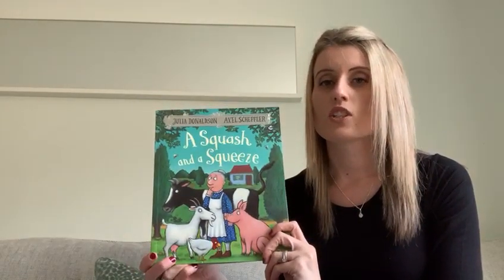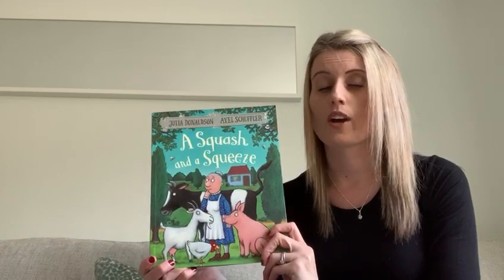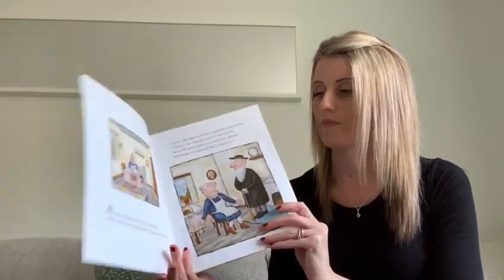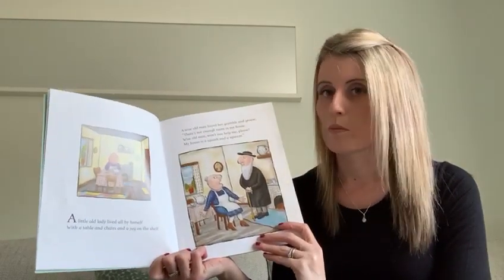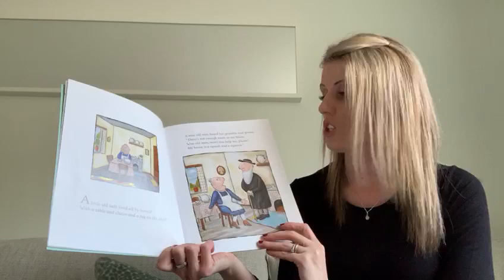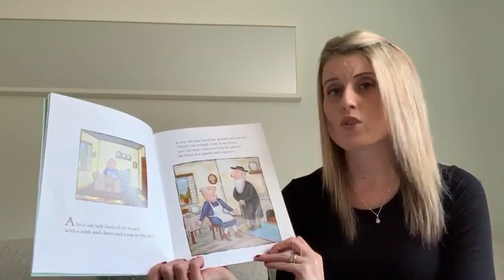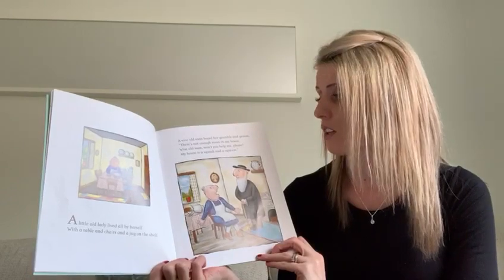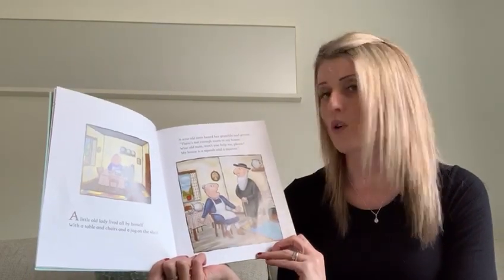Hello everybody, I'm going to read A Squash and a Squeeze by Julia Donaldson, which is my children's favourite author. I hope you enjoy it. A little old lady lived all by herself, with table and chairs and a jug on the shelf. A wise old man heard her grumble and grouse: there's not enough room in my house. Wise old man, won't you help me please? My house is a squash and a squeeze.